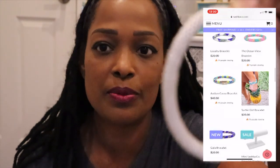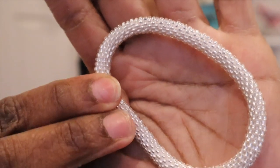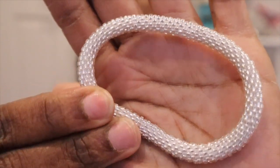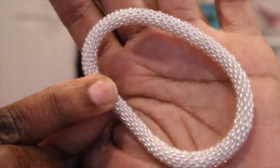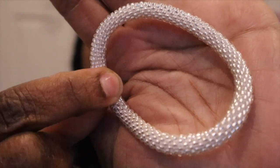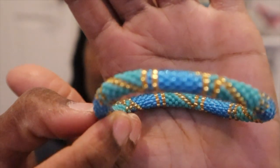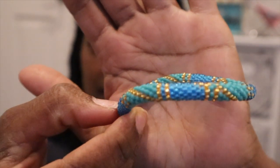The first one was this white one — excuse my nails, I had some fake nails on and I took them off and they took some of my nails with them — but look at this gorgeous white bracelet. And then I got this beautiful one, how gorgeous is that? And finally this one has got to be my favorite.